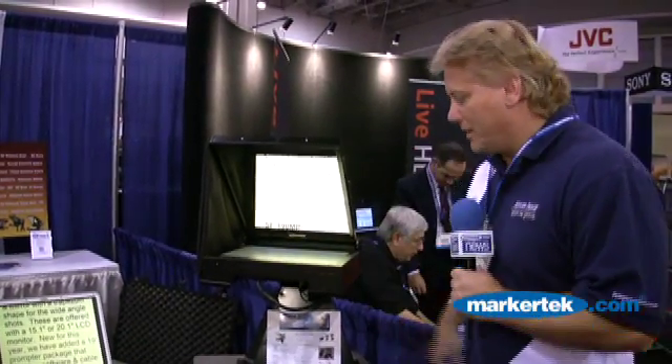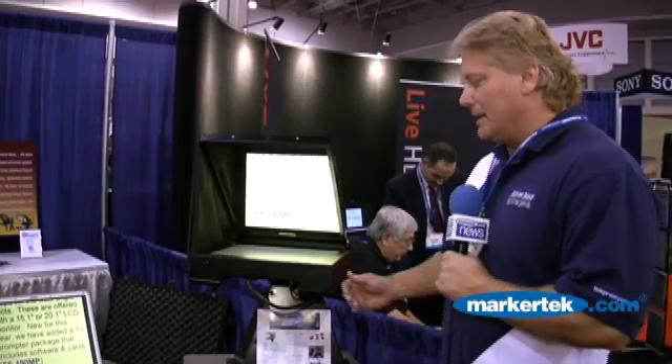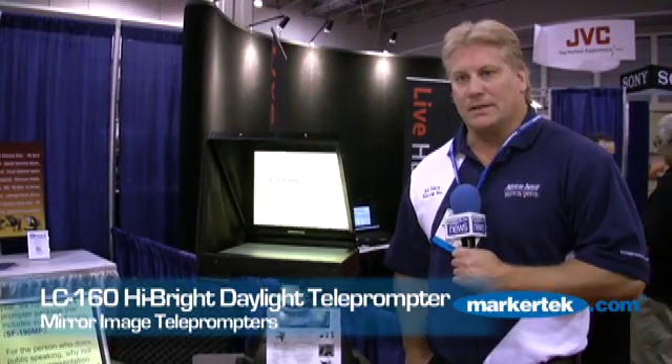We've been making prompters since '86. One of the units in front of me here is our top-of-the-line Daybright system — it's the LC-160 Hybrite. This is a Hybrite panel that puts out 1,800 nits, which is about six times brighter than a standard CRT.